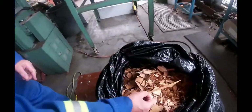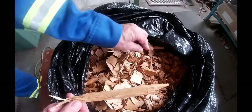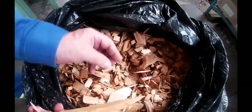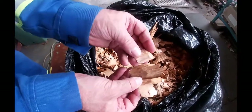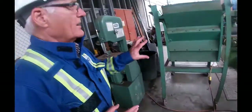Looking at the chips, there's some long ones and some really short tiny bits. What we want to do is screen it out — get rid of the little tiny bits, we're not interested in that. We want chips that look something like these good samples. To do that we use a screen, a shaker screen.